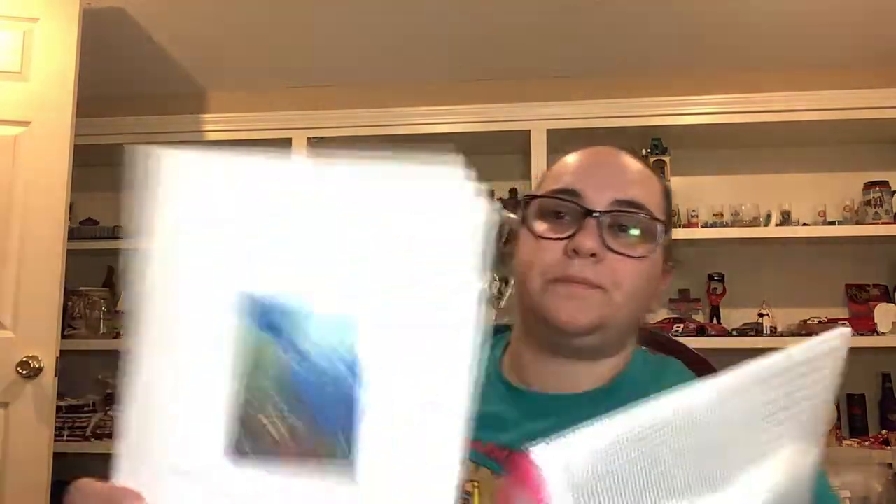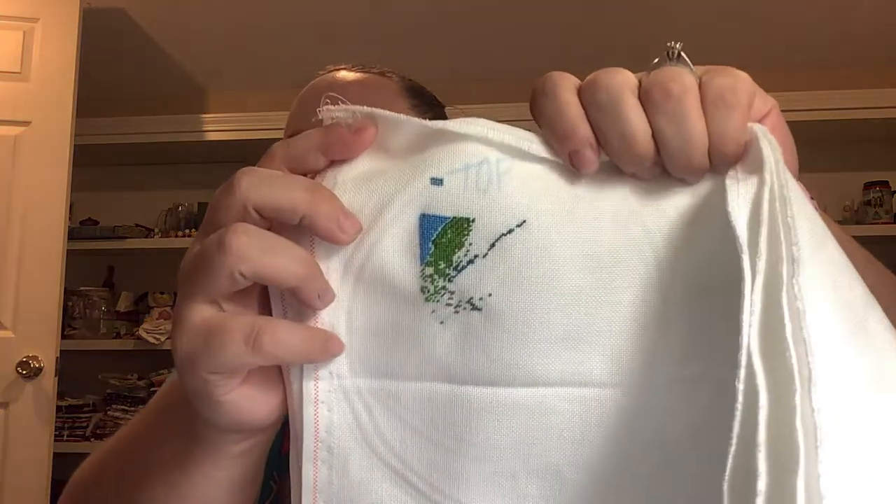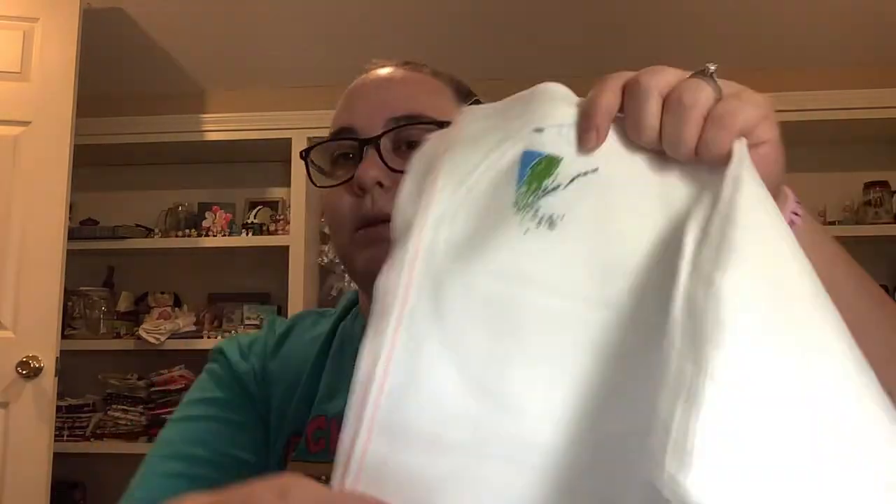This one was a limited-time freebie on the Heaven and Earth Designs group. It is called Deep Blue Sea by John Enright. I saw it and was like 'yes, all the blues and colors - I'm doing it!' It's on 28 count, two over one tint. It's been worked on twice for my bracket, roughly 550 stitches. The bright colors - this is the coral already coming through. This was my test to see if I was going to like tinting, and I did. I think it's really good coverage.